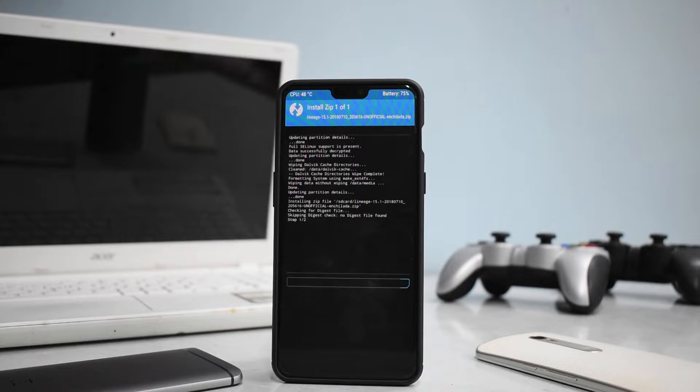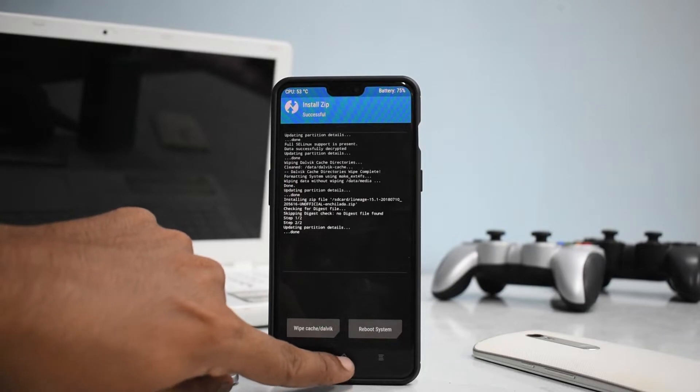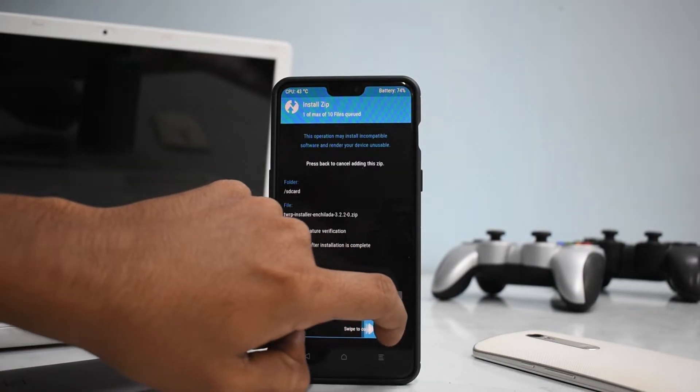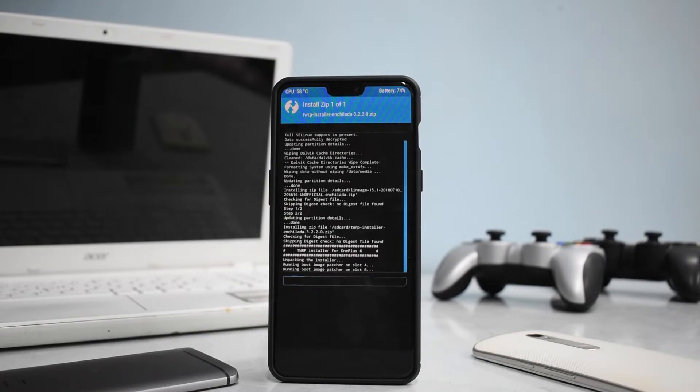This flash will take roughly 5 to 7 minutes, so please be patient. Let's wait for this to complete and then proceed with the next step. The ROM has been flashed — go to the home screen, install, and select TWRP Installer, then swipe to flash. We are using TWRP latest version 3.2.2. If you're on an earlier version, I'd recommend booting into TWRP first. If you don't know how to install TWRP or unlock the bootloader on a OnePlus 6, there's a card to that video.